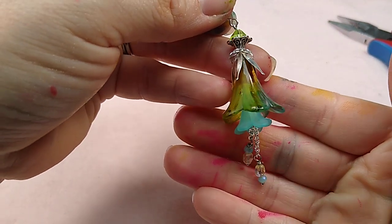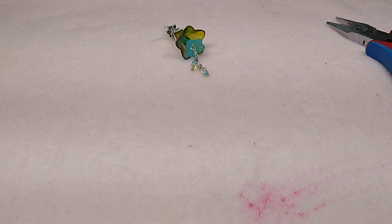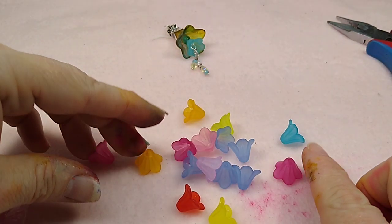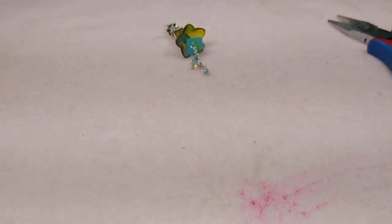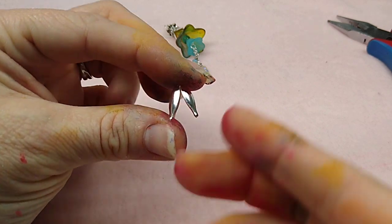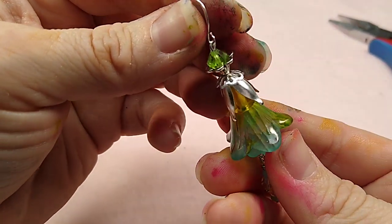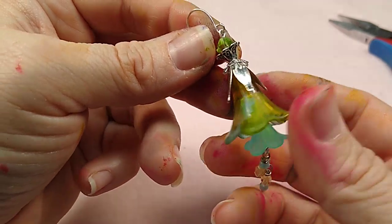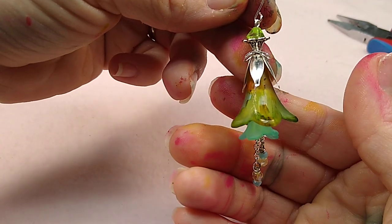Here's what we're going to make today. These will also be available on my website - they're the same shape as the others but just a frosted lucite flower. I didn't paint these ones. I'll also have some bead caps available - these four-petal bead caps in bright silver and antique gold. When you glaze the painted ones they just look like glass, so I think these earrings are just beautiful.